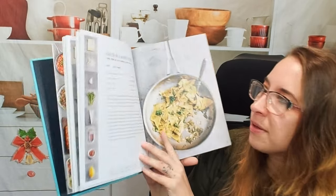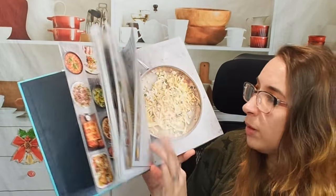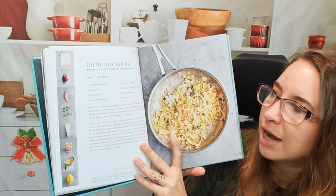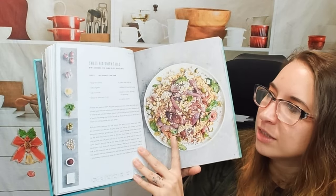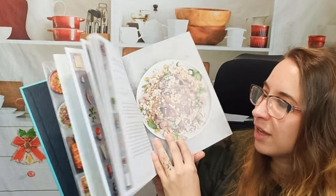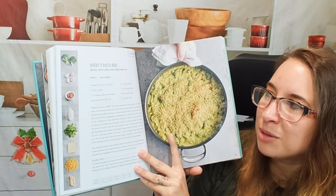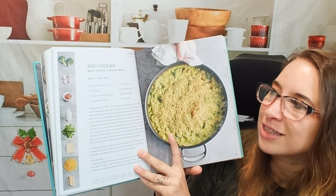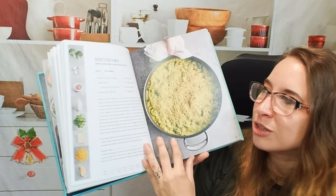This is broccolini and anchovy pasta — there are a whole bunch of different options including tuna and sweet corn tagliatelle with a sweet red onion salad, which sounds pretty good and looks really filling. Then there's a buddy's pasta bake with broccoli, cheesy sauce, and garlic bread crispy bits. I can't say no to that — that sounds pretty tasty.